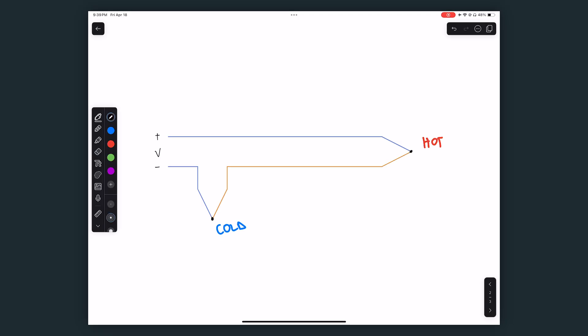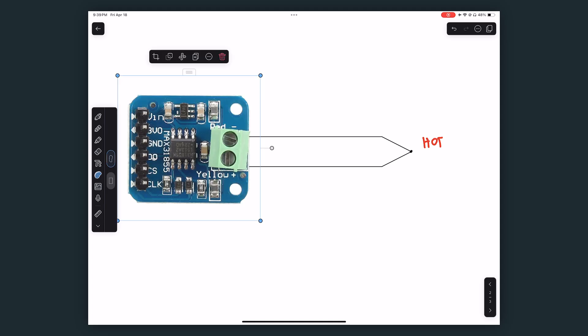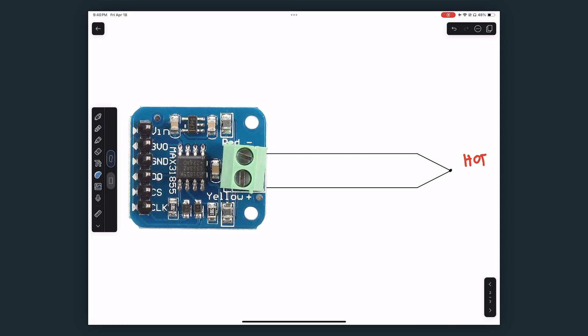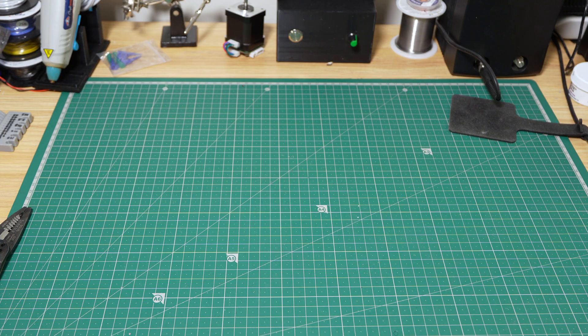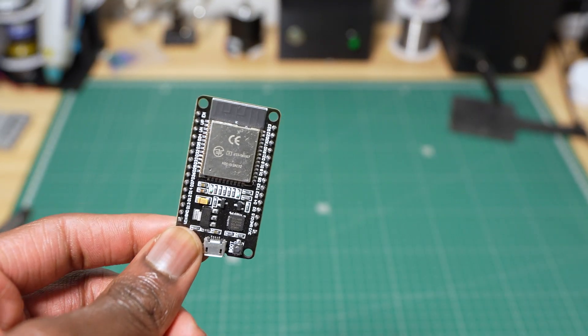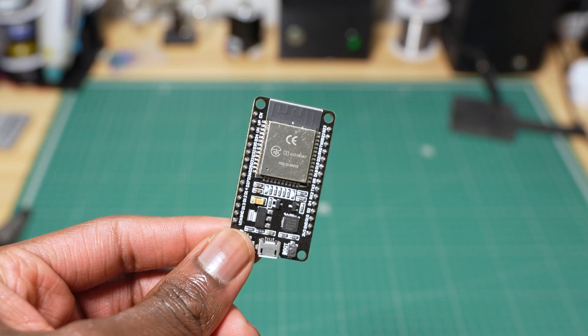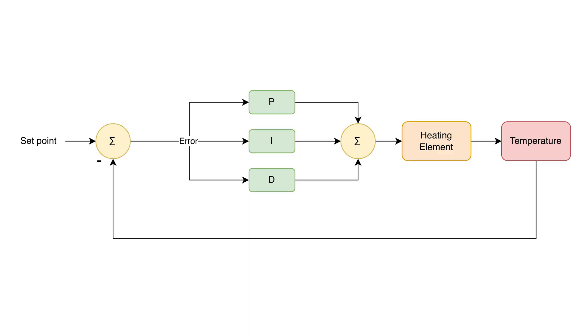To determine the temperature at the hot junction, the temperature at the cold junction must be known. Thankfully, the MAX31855K chip handles this, so we only plug in the thermocouple and it provides temperature readings to the microcontroller. The microcontroller we're going with is the ESP32 — it takes the temperature readings and runs a PID control loop. The PID control loop is essentially a smart algorithm that figures out how much heating is needed to precisely follow a temperature profile.